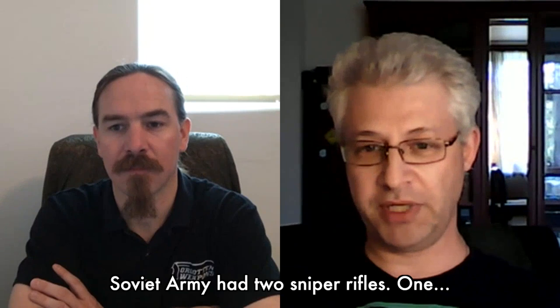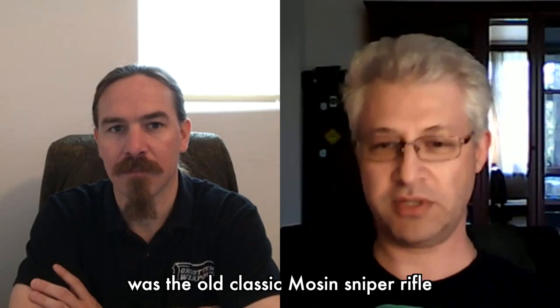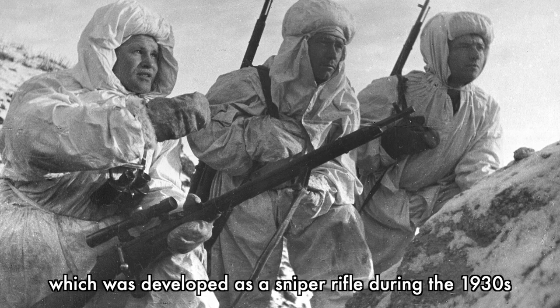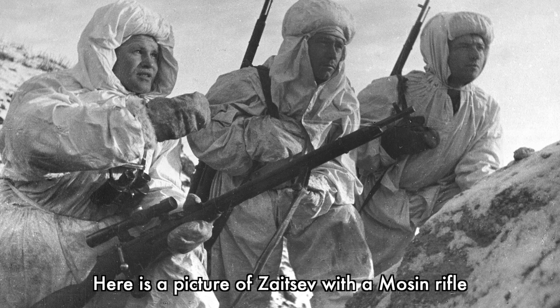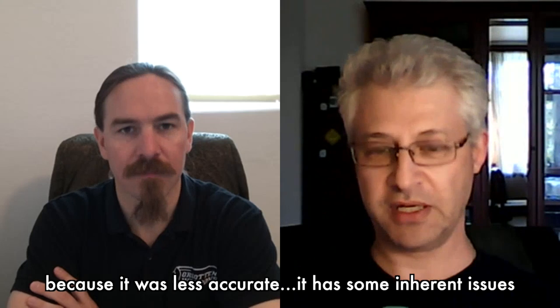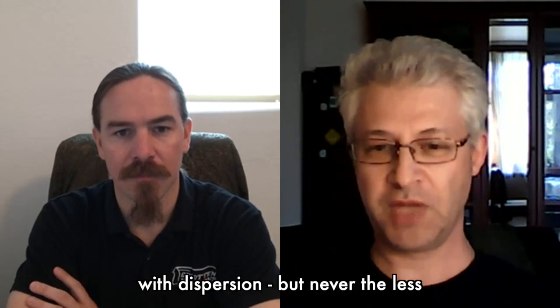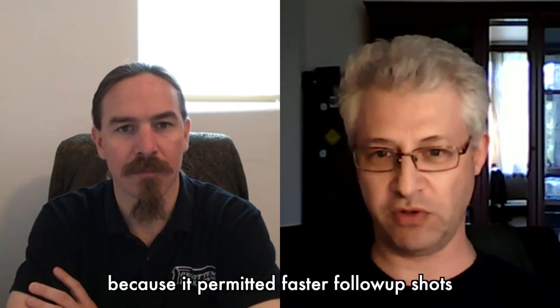Basically during World War II, the Soviet Army had two sniper rifles. One was the old classic Mosin sniper rifle, which was developed as a sniper rifle during the 1930s and very extensively used during the war. The second rifle was the Tokarev SVT-40. It was less popular as a sniper rifle because it was less accurate — it had some inherent issues with dispersion.